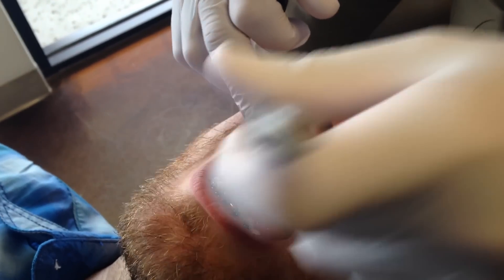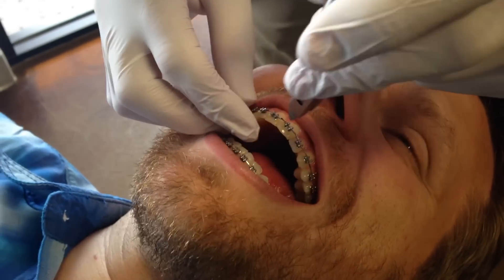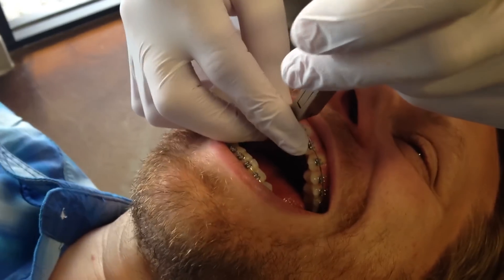Why are you using a sharpie? I thought you were going to make his teeth black for some reason. That would be good for the video. Oh yeah. What kind of dentist are you? I'm an artist.